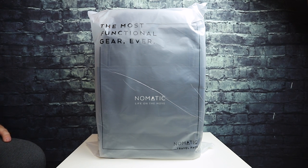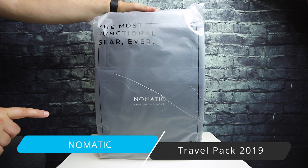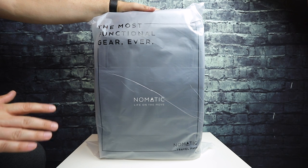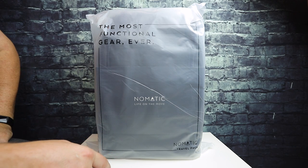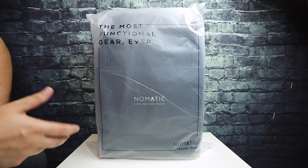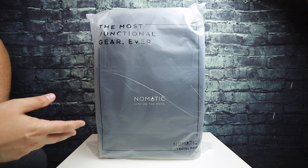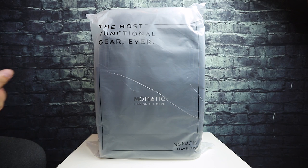Hey everybody, this is Andrew from TS4Tech and today I am taking a look at the new version of the Nomadic Travel Pack. I did a six-month review about five or six months ago of the first edition Nomadic Travel Pack that I owned up until today. You can take a look at that review video in the card above. Nomadic came out with a new version of the bag, slightly revised from a construction standpoint — different zippers, using YKK zippers, and they changed some of the materials to make it more refined. Some of the things I had issues with in the prior video I think have been resolved in this new version.